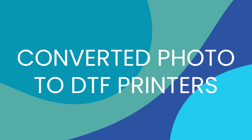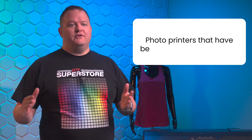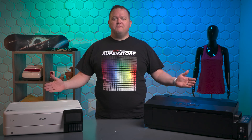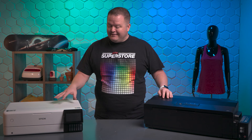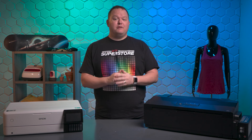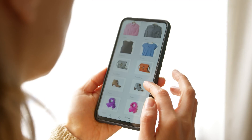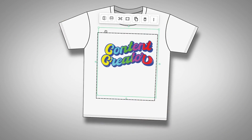First up: converted photo to DTF printers. As the name suggests, these are photo printers that have been converted to be used for DTF. A few of the most popular models that get converted include the ET8550, the XP15000, and the most popular by far, the Epson L1800. Converted photo printers are the most budget-friendly option and are very popular among Etsy shops and DIYers.